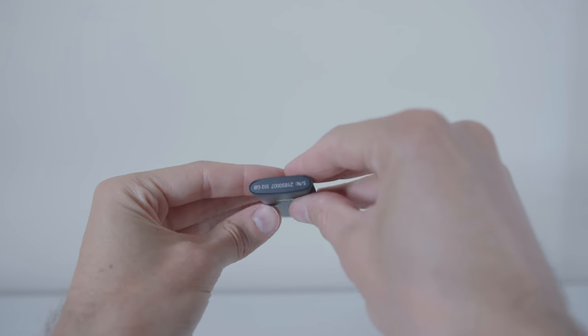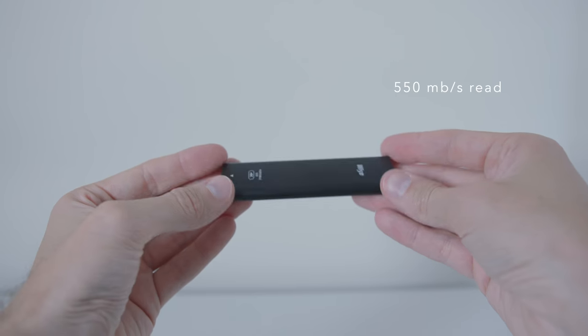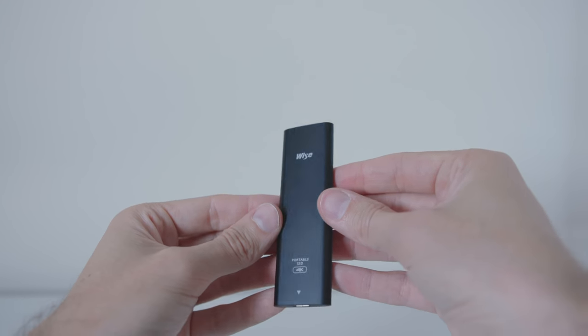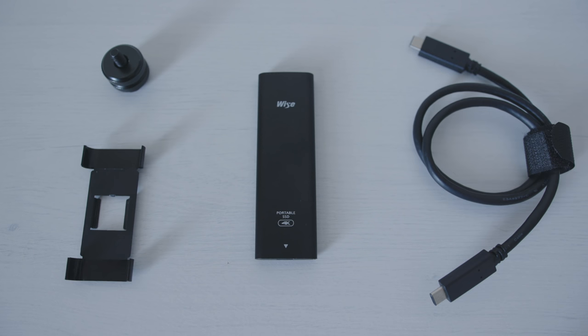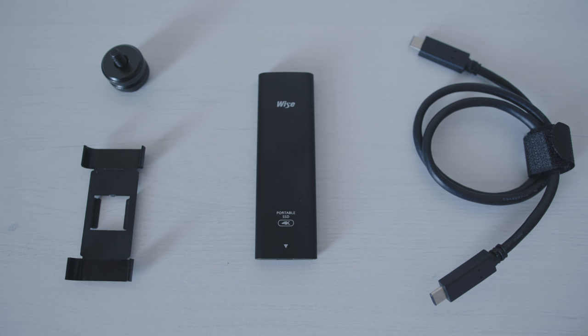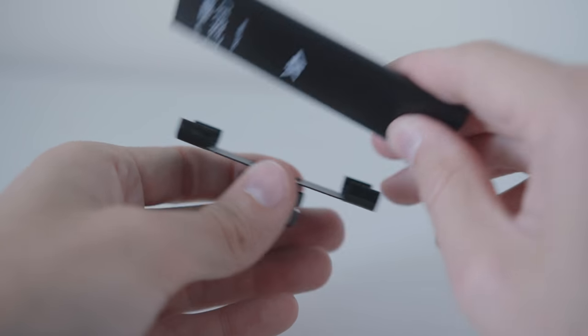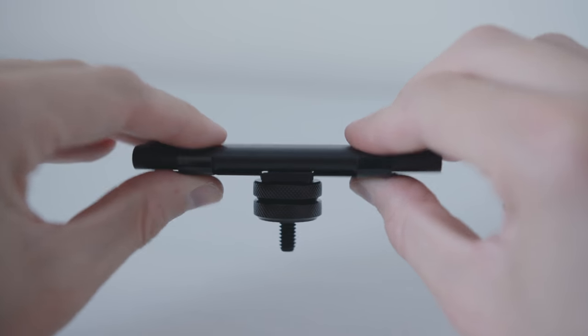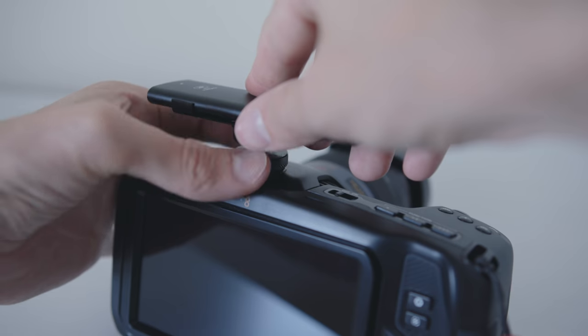The one we're using is the 512GB. It speeds up to 550Mbps read and 520Mbps write. In the box you will find the SSD, a hot shoe mount, and a USB 3.1 Type-C cable. The reason I was excited about this hard drive in particular is the shoe mount — you can actually mount the SSD directly onto the camera without the need of a cage.